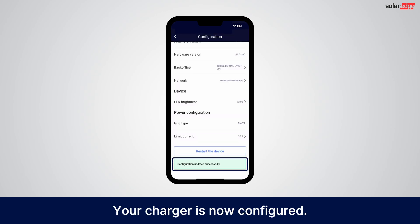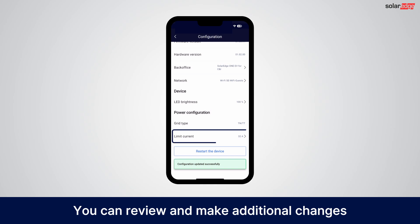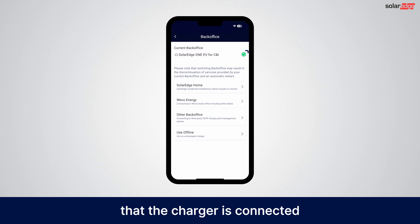That's it, your charger is now configured. You can review and make additional changes such as limiting the charger's current. Don't forget to check that the charger is connected as indicated by the green checkbox.